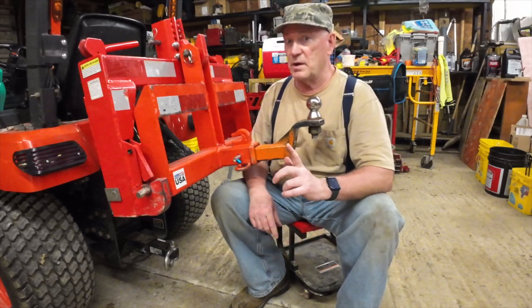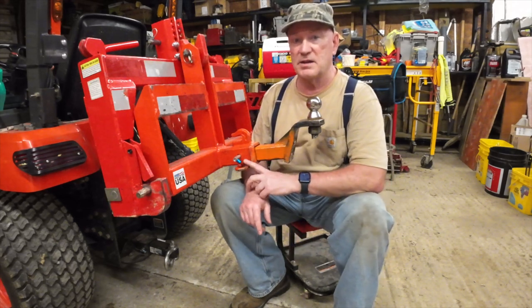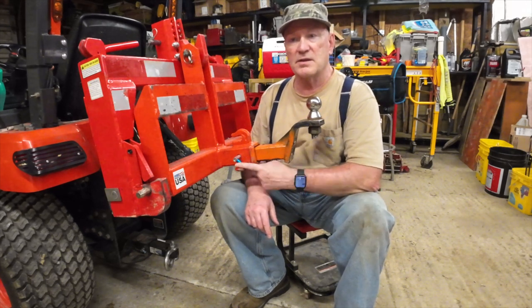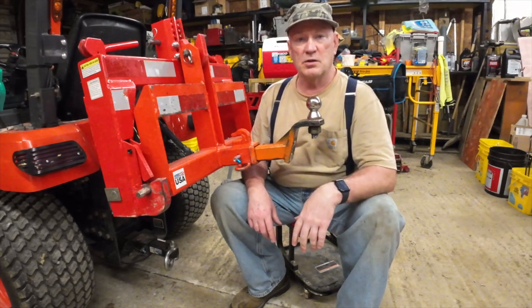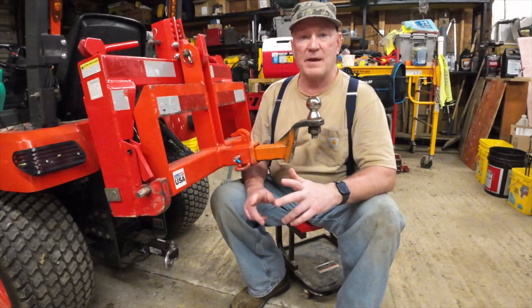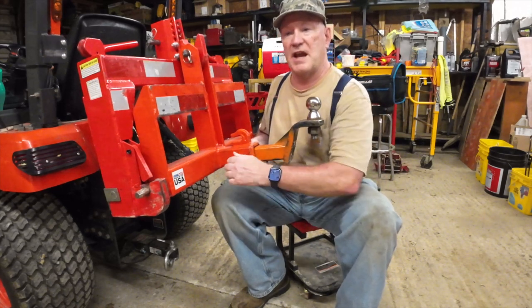Now there's another one that works a little differently. I really recommend this Master Lock one. I learned about something similar to this when I purchased my Wolf Ridge 28 Pro log splitter, and it came with a similar clip-retaining style.